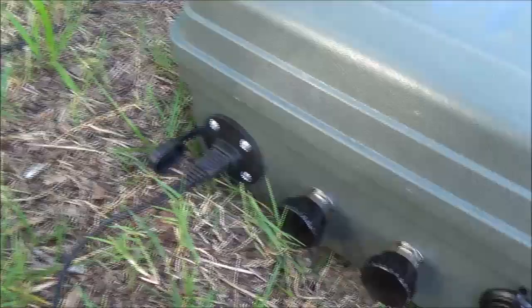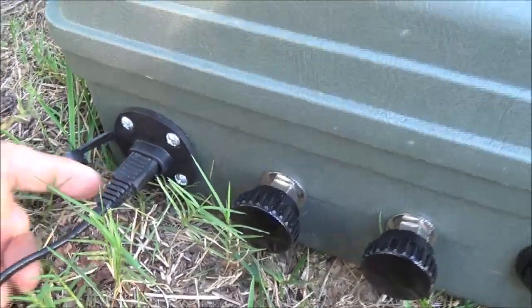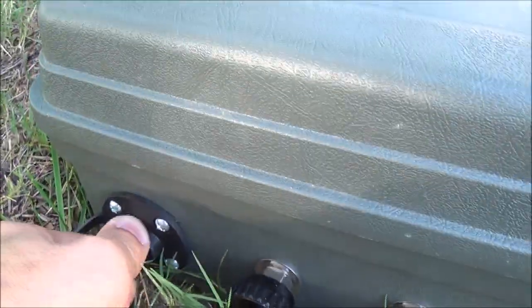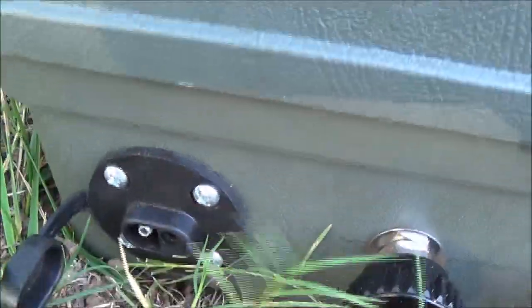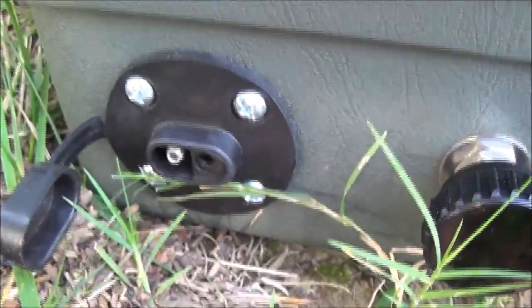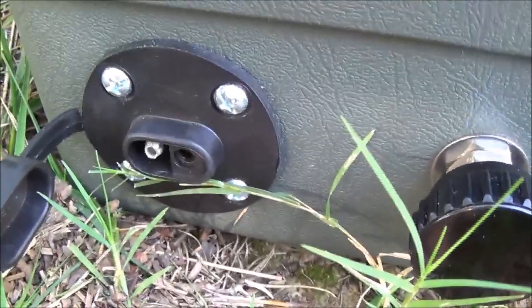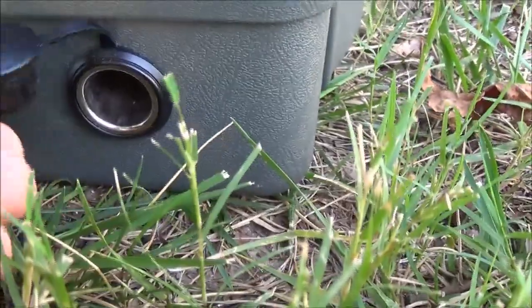I've had some comments on previous videos where people have asked about this connector. I've seen it called an SAE connector — it's basically just a two-prong connector that meets up to the opposite side, so you've got your negative and positive there. Then over here I've got a single 12-volt plug.